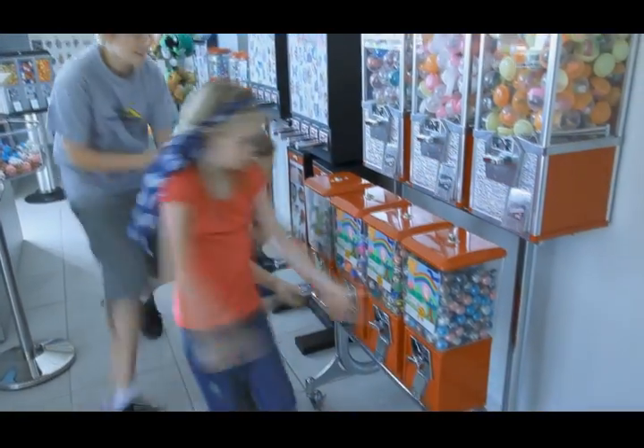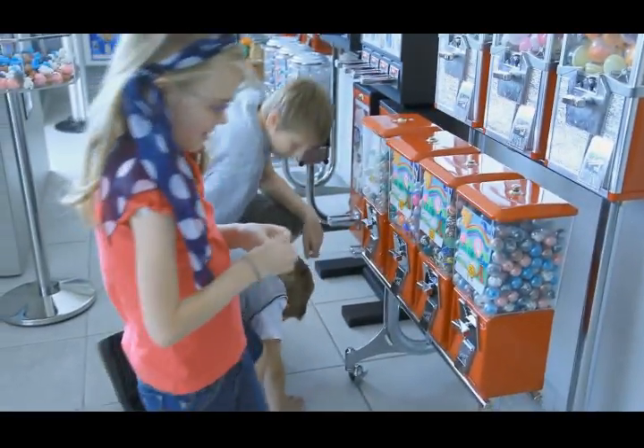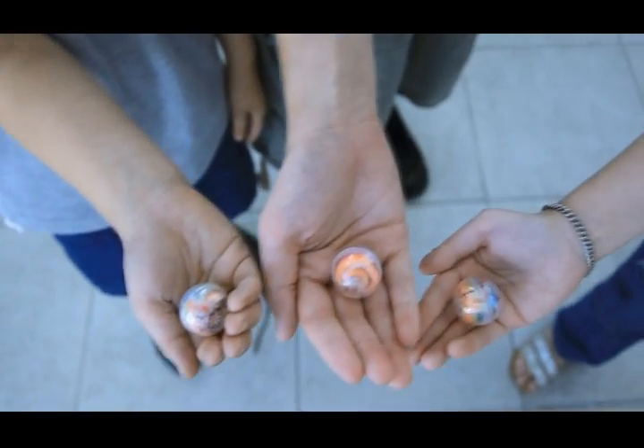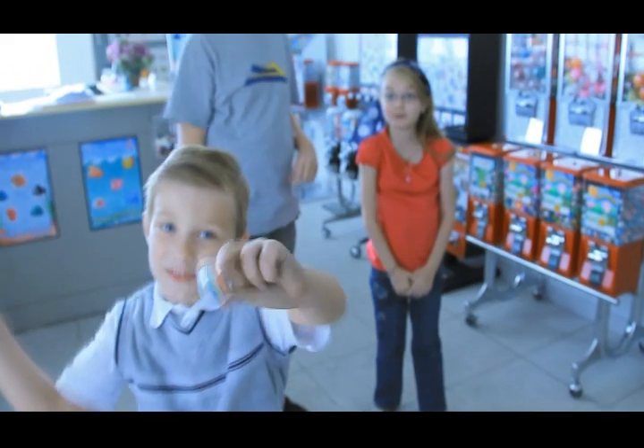Get waxy sticks now! Awesome! Yes! Only at a vending machine near you! Cool! Let's do this again!